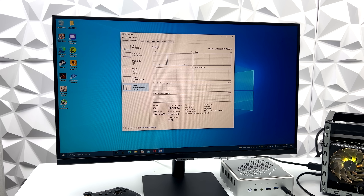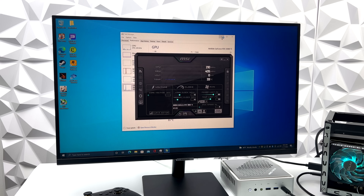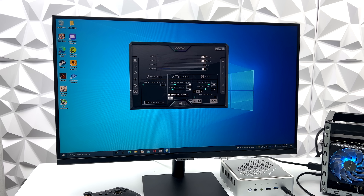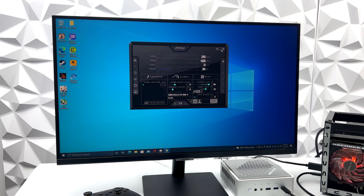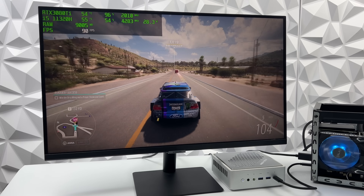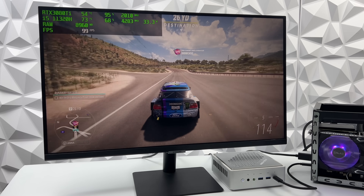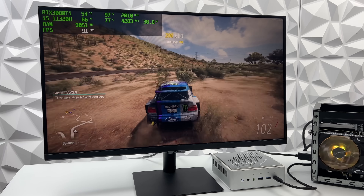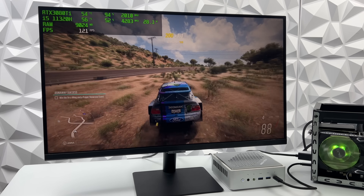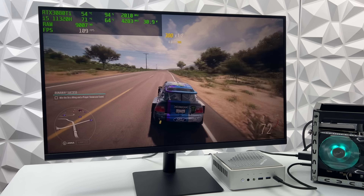It's only connected over Thunderbolt so it will lack in performance compared to a PCIe x16 slot, but with this setup it still does an amazing job with AAA games. Here we have Forza Horizon 5 again using that 3080 Ti — ultra settings at 1080p and we're getting an average of around 103 fps.